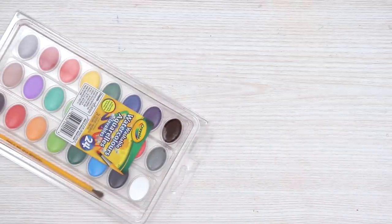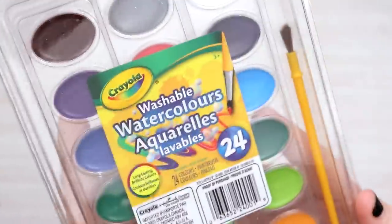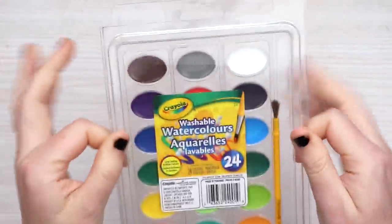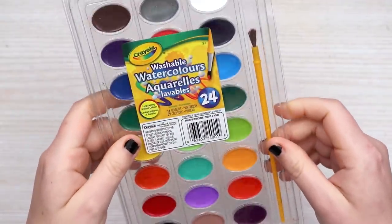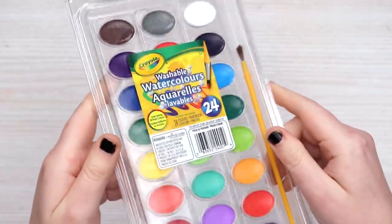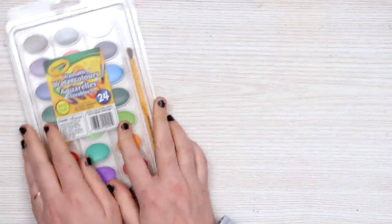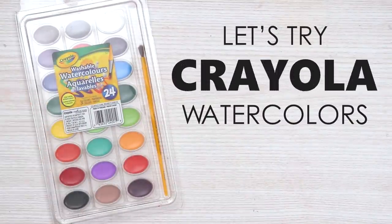In today's video I am going to be revisiting this very familiar — to probably a lot of you — watercolor set. I see this set of watercolors in the store all the time, and even though I've used very similar pan watercolors for children, I was just really curious how Crayola handled these pan watercolors. So let's do it. Let's make art using this $4 set of watercolors.